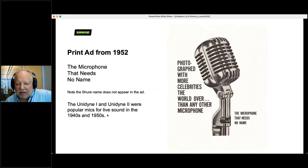Here's a print ad from 1952: 'The microphone that needs no name.' If you look at that ad closely, you'll see that the name 'Shure' doesn't appear anywhere in it — our logo does, but not the name. The reason was it was so popular for live sound in the 40s and 50s that everybody knew that microphone — it didn't need another name. The tagline: 'Photographed more celebrities around the world than any other mic.'